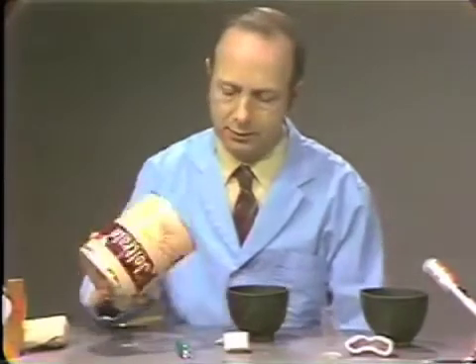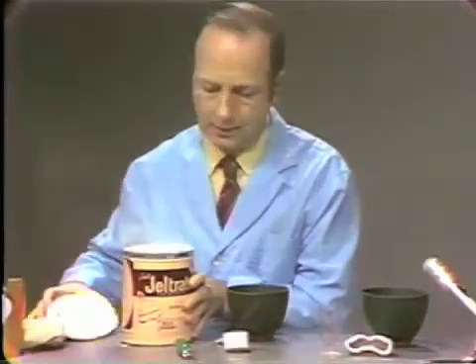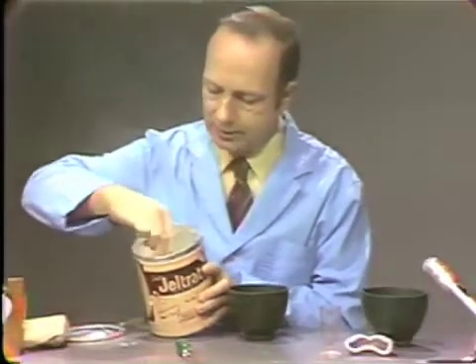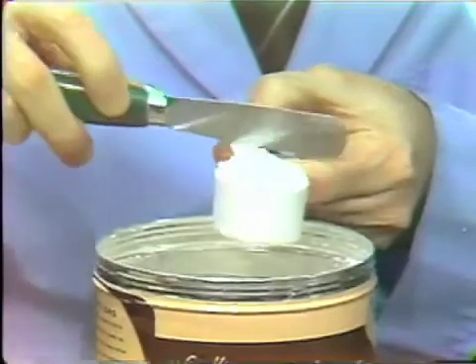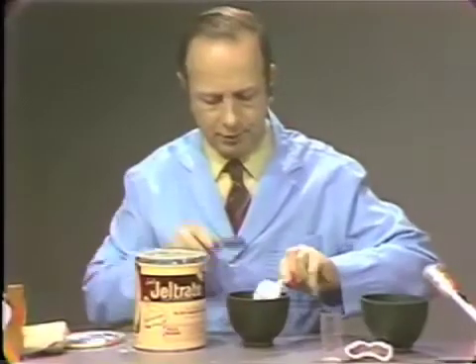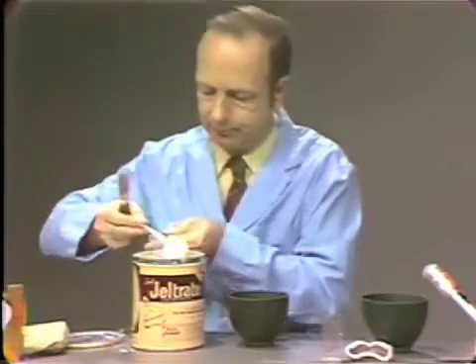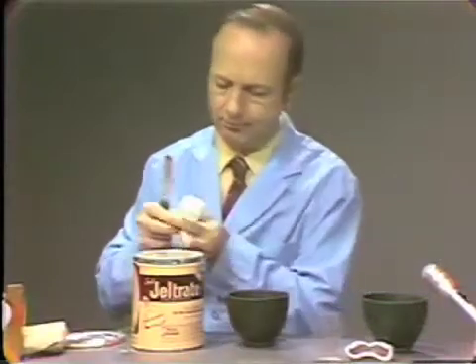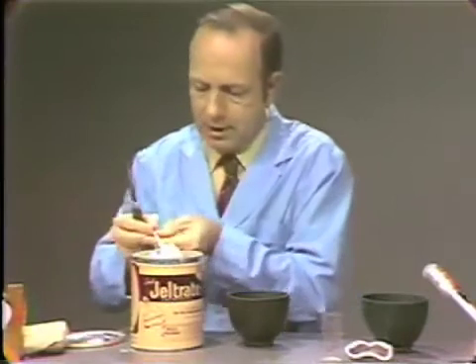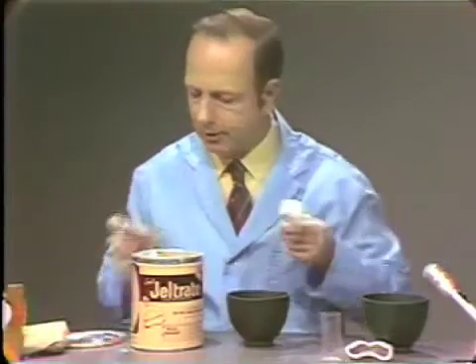Then we will aerate the sample of alginate. The scoop is lightly placed in the alginate can. The cup is gently tapped with the spatula to remove large voids and then struck off flush. We will use three of these scoops because we are using three portions of water. Do not pack the scoop tightly into the powder, otherwise you will use too much powder and you will get too thick a mix.